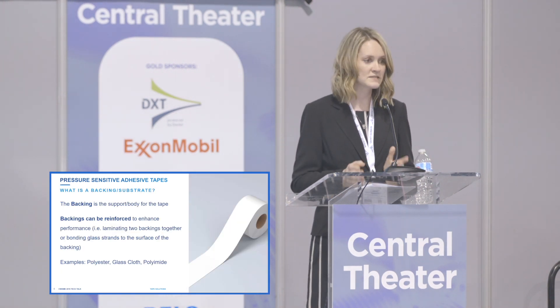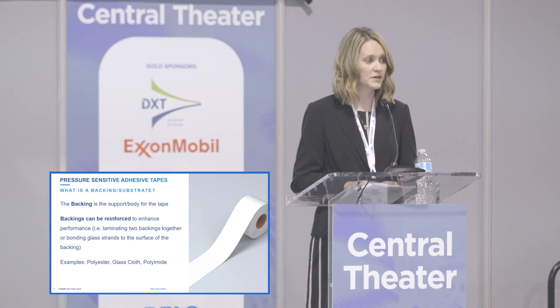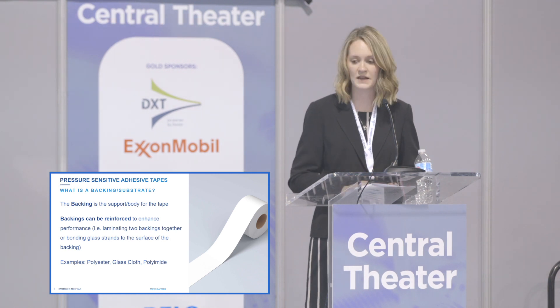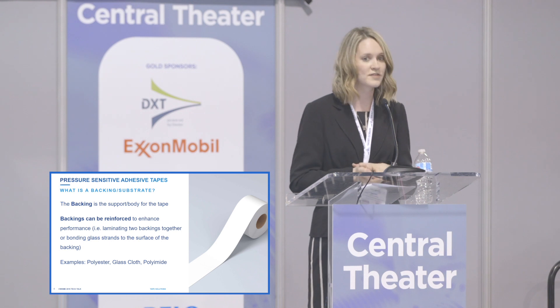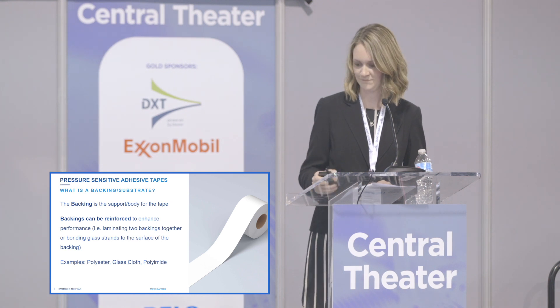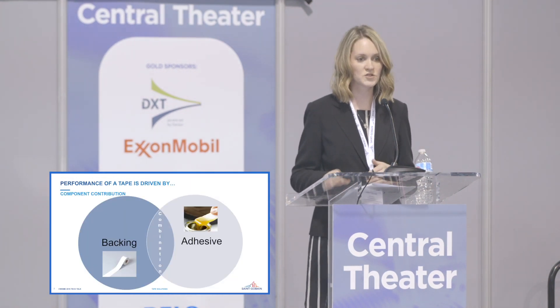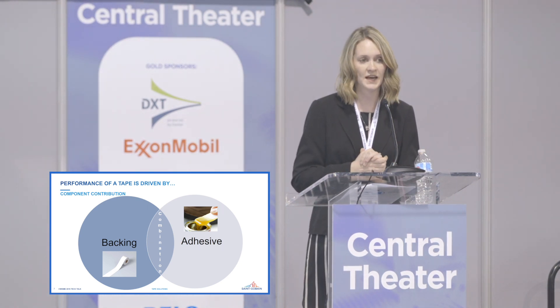The backing is the support or body of the tape. Backings can be reinforced where you might laminate two layers together or have glass filaments reinforced to enhance performance. Examples include polyester, glass cloth, polyimide, and many others. The performance of a tape can be described based on the backing alone, the adhesive alone, and a combination of the two together.